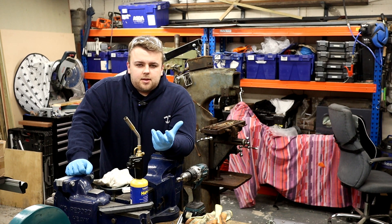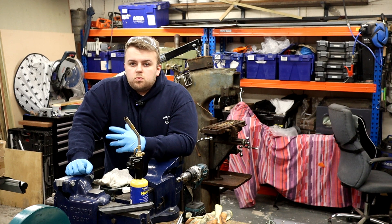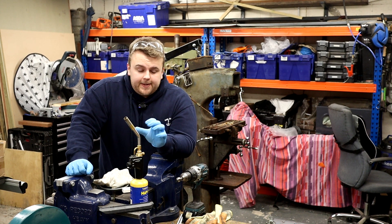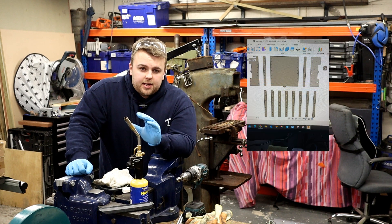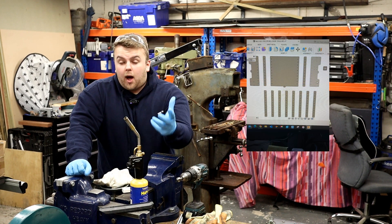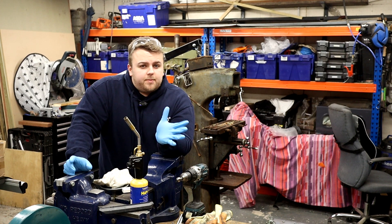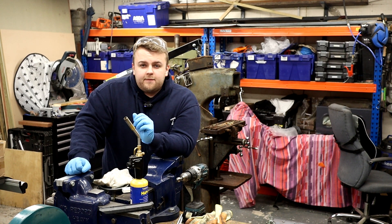I shared some of these plans on Instagram and a good friend of mine said, 'Why don't you just make a bolt-together one?' — which is genius. So the challenge was to redesign it with no welding. The reason I'm making this video is if you've got something heavy, maybe this would be a good idea for yourselves.